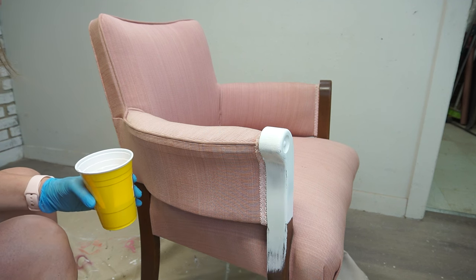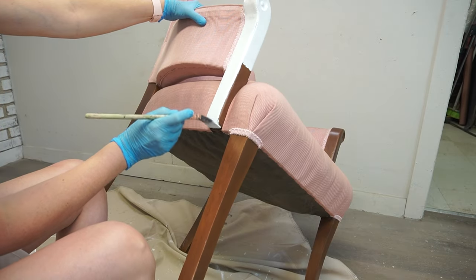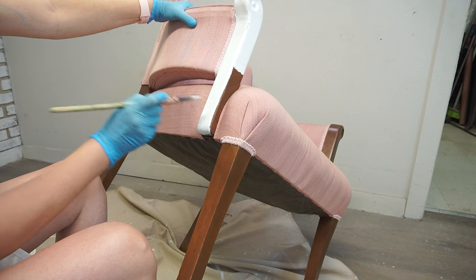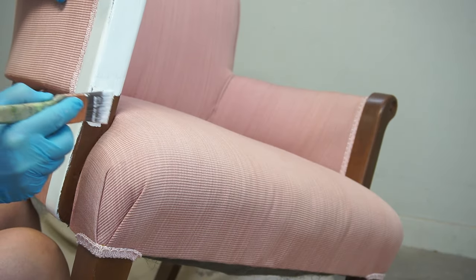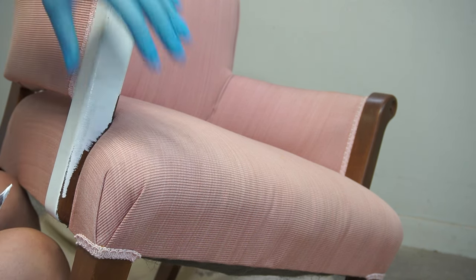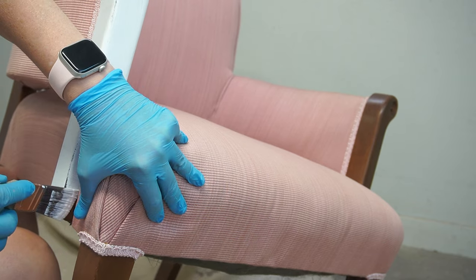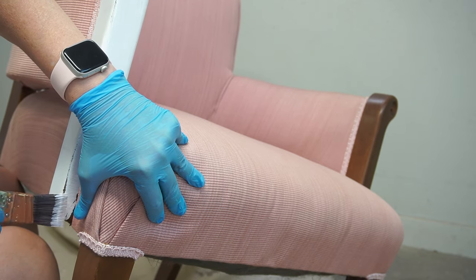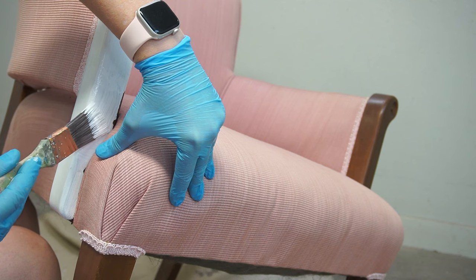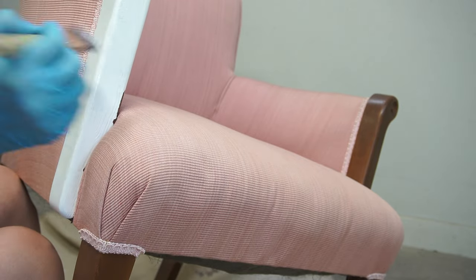I also found it very helpful to flip and maneuver the chair — tilting it or turning it right upside down — so I could get into crevices I couldn't otherwise see or access when it was just standing upright. To give the arms and legs a seamless look right underneath the fabric, I used my hand to pull the fabric away from the armchair as best I could, then took the tips of the paint brush to go right underneath. You may get a tiny bit of paint on the fabric deep in the crease, but once you release the fold it'll look seamlessly done.